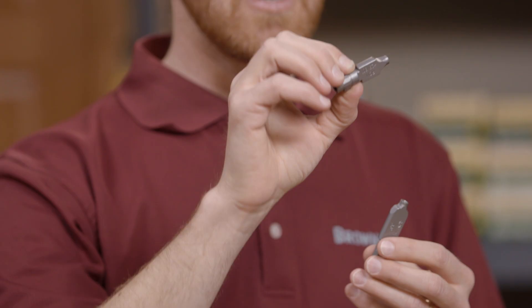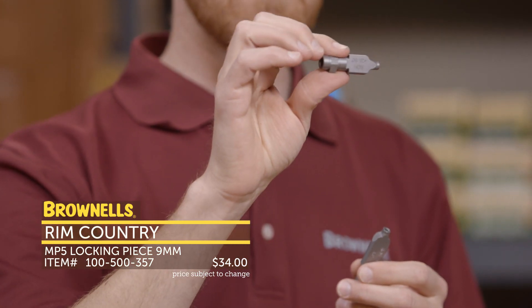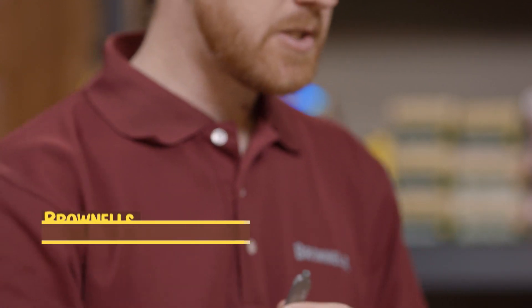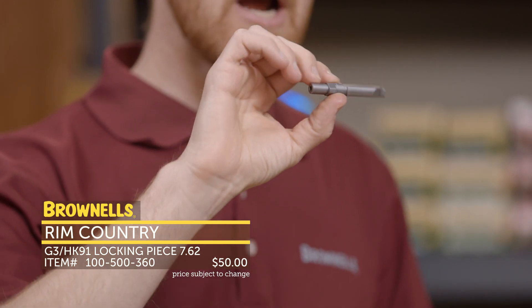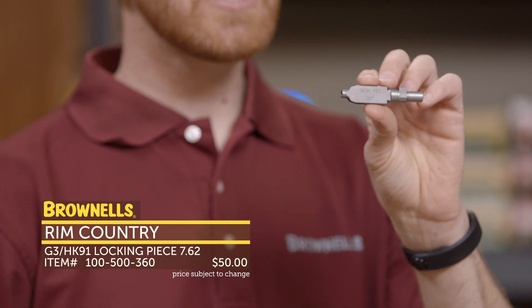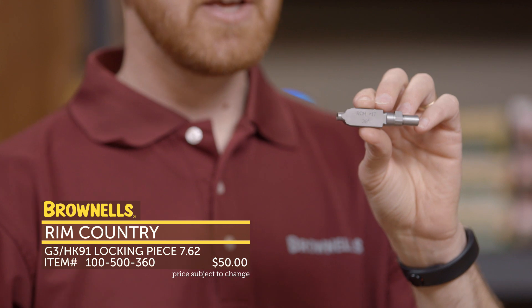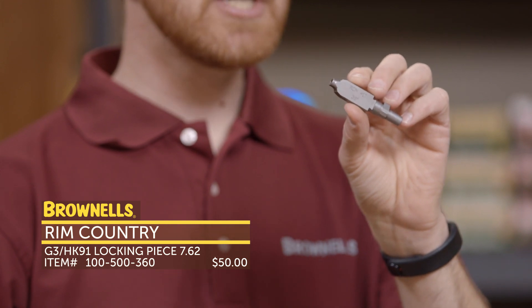They've got locking pieces. A locking piece basically controls how the gun actually unlocks after firing. This one is for an MP5 — you may want to swap these out, especially if you're running suppressed. It's especially important on your G3 or PTR91. This one right here is for a G3-style rifle — it's a number 17 locking piece, and this is what you want if you're going to run your G3-style rifle suppressed. Otherwise your rifle is going to beat itself to death and you're going to run into problems. This is the way to fix it and a great upgrade for everyone who has a G3-style rifle.